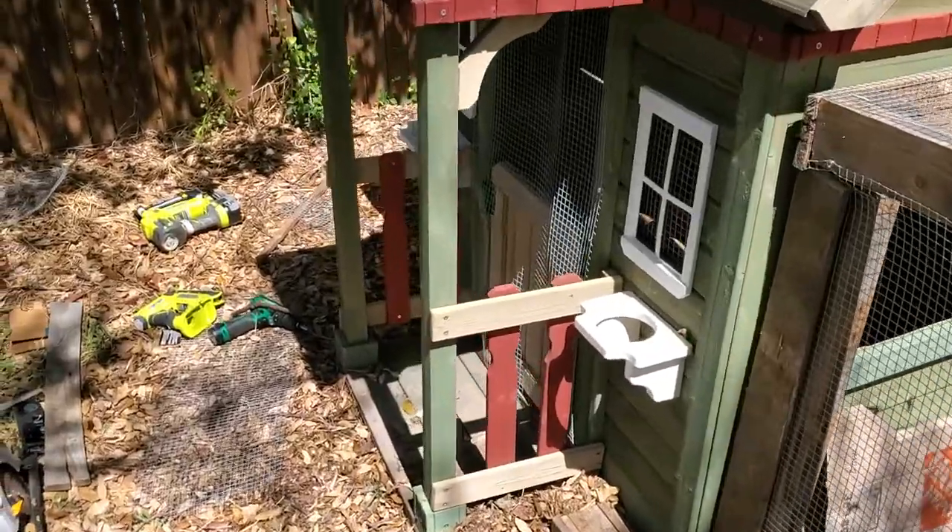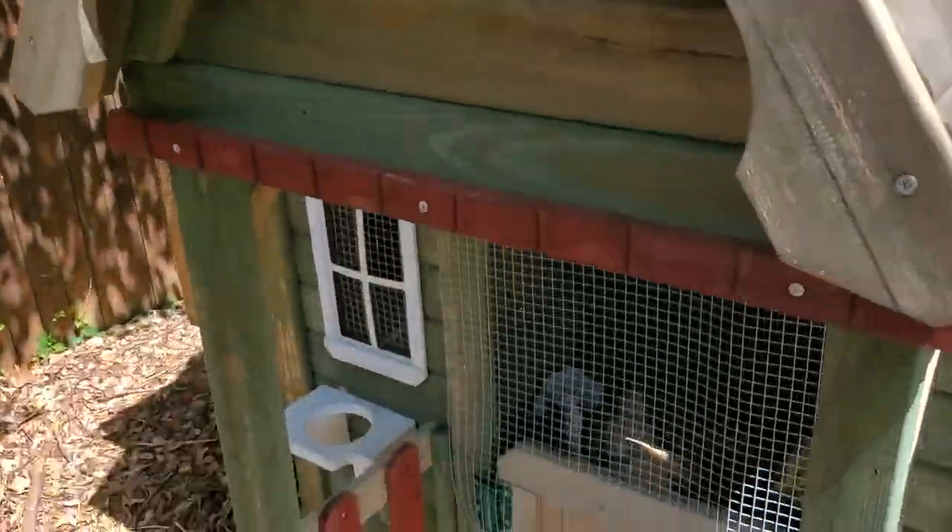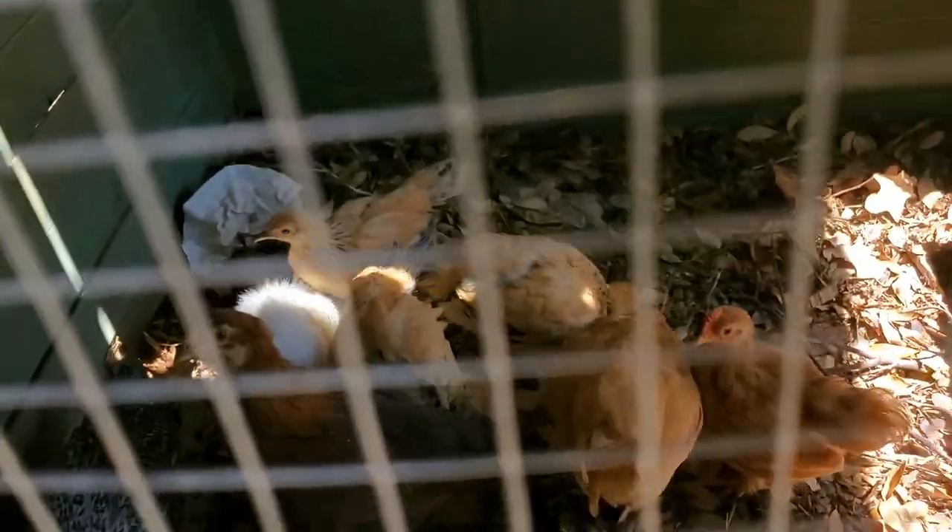We got the chickens in there now. I don't know how easy it is to see through the hardware cloth, but they are in there.